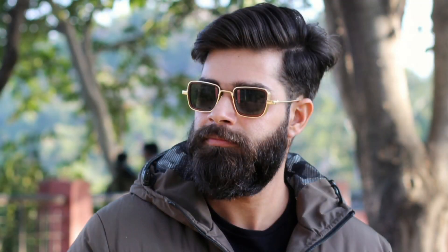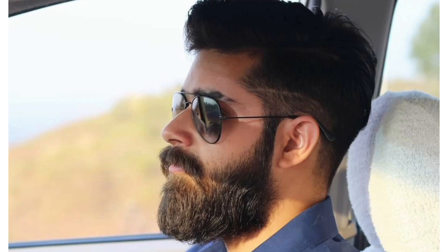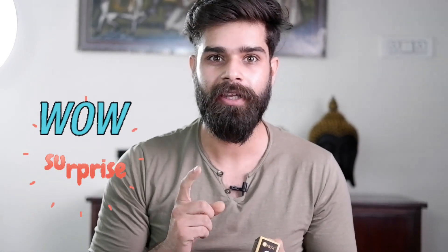Now, if you want a long beard like mine, our goal is to grow the beard and show off its beauty — to have a sexy, well-kept beard. I'll give you tips by the end of this video on how to make your beard better. I'll also provide a purchase link in the description.